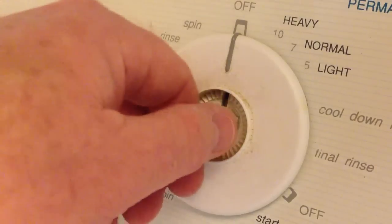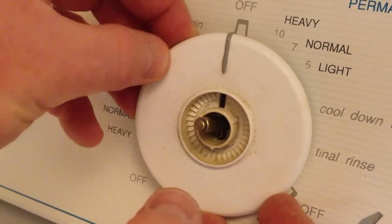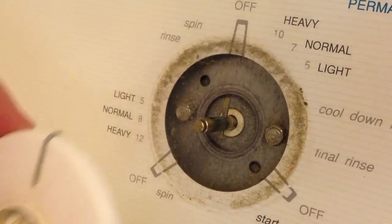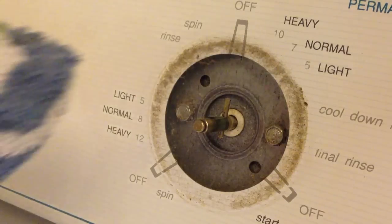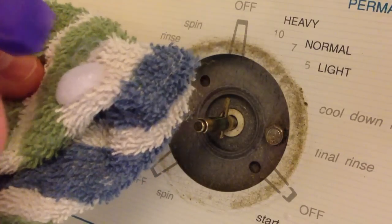Behind the knob there's a spring — don't lose it or your day will be ruined. Now let's remove the dial.